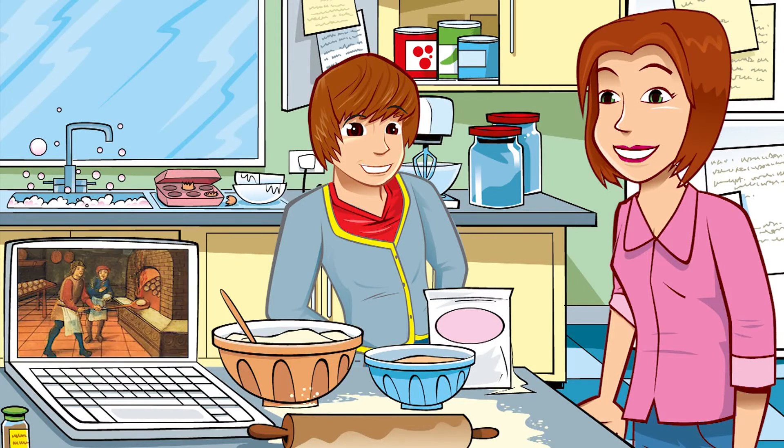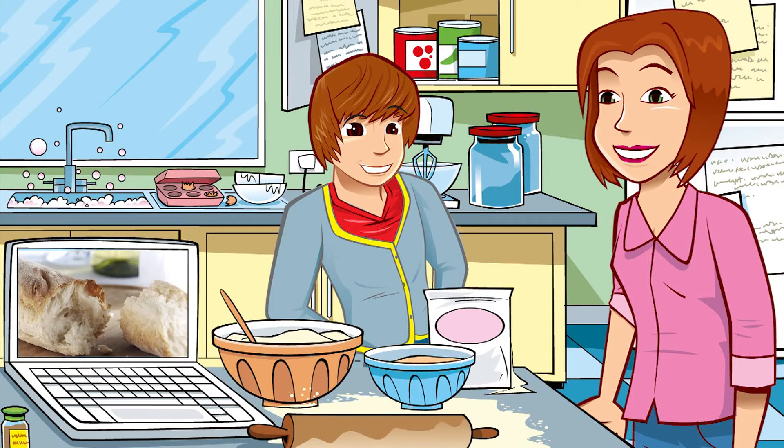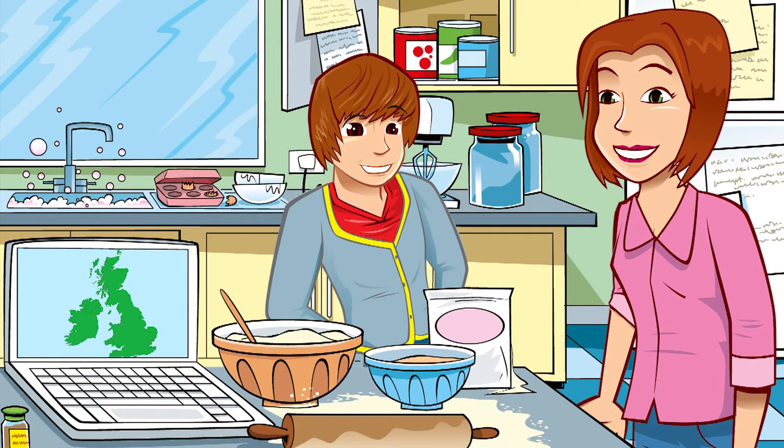People have been making it for thousands of years. It probably wouldn't have become so popular if it was tricky to make. That's something else that's been so interesting — finding out how other countries came up with their own types, like ciabattis and ciabatta. And even different parts of this country have their own special types of favourite bread. Well, it looks bready to go.